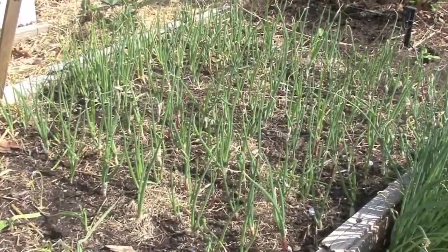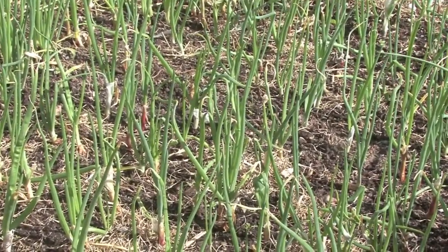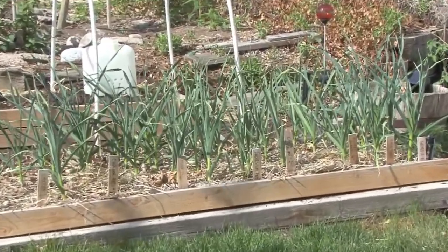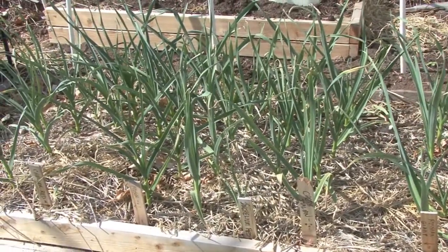Here you can see some closely planted onion plants. We grow them like this so we can harvest them as young onions. Our garlics do really well and this season is no exception — here you can see a variety of garlics from hot to aromatic to mild.